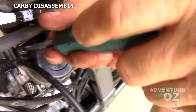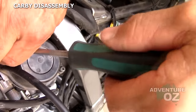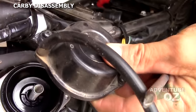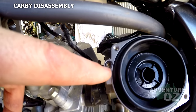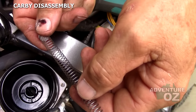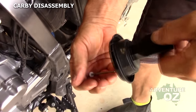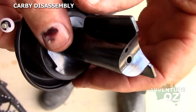We remove the screws on top — guys often replace these screws because they're rubbish. We lift the top off. There's a spring in there and a very important O-ring — don't let that go missing. This spring pushes the slide back down again. There's our needle and there's our slide.